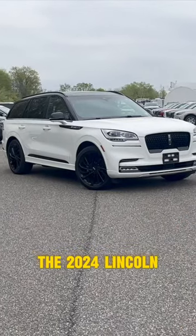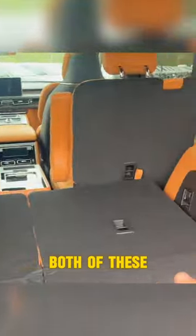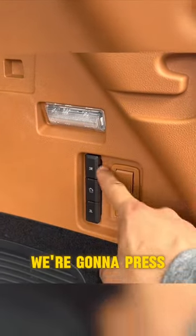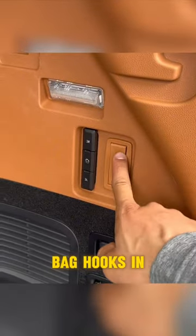Today we are in front of the 2024 Lincoln Aviator. There's plenty of space in the rear. To fold both seats at the same time we press the middle button; if we want to do one or the other we press the top or bottom. Pressing this over here gives us grocery bag hooks in the rear, along with four tie-down hooks in the rear as well.